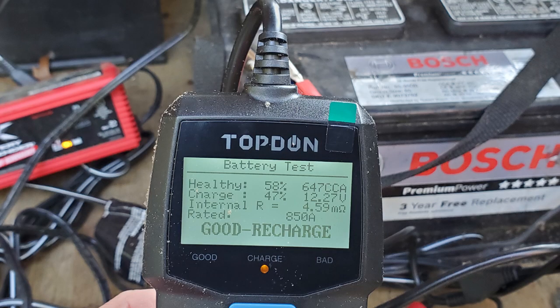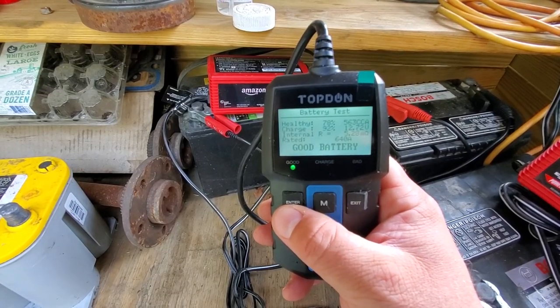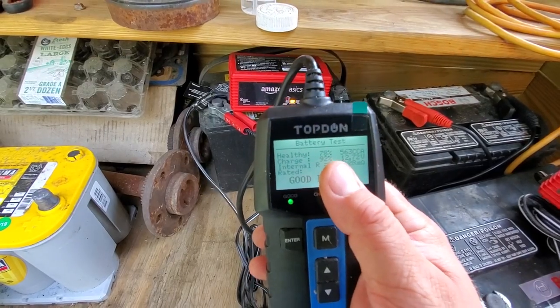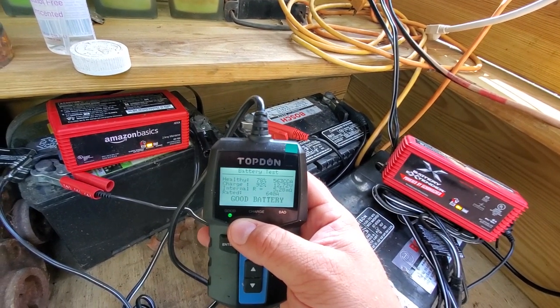I also grabbed one of my spare batteries off my backyard workbench where I have a couple batteries on a trickle charge. We're going to use my TopDon battery tester to try to pick the best one. It took a couple of tries — the first battery was a Bosch but it needed to be recharged, the second was an Interstate battery that tested good but only had about 50% charge. Finally we got the other Bosch, which tested out to be about 78% charge and a good battery — showing 12.72 volts.